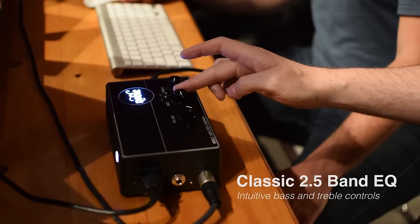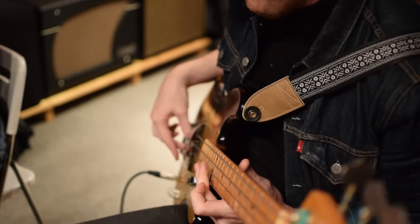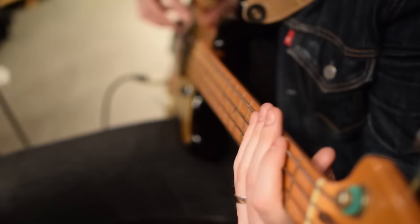For a P bass with flats, the treble knob is so great because sometimes flats are a little darker, so you get a little bit more crisp detail — not grit, but texture, maybe high-end texture out of the treble knob. And it's super musical; there's no spot where it sounds ridiculous and brittle.